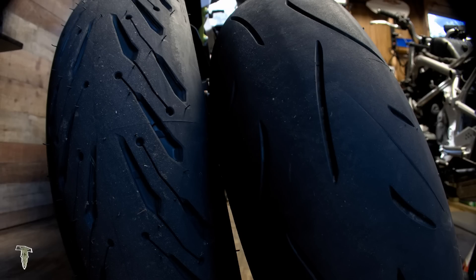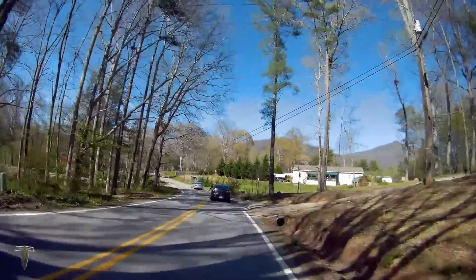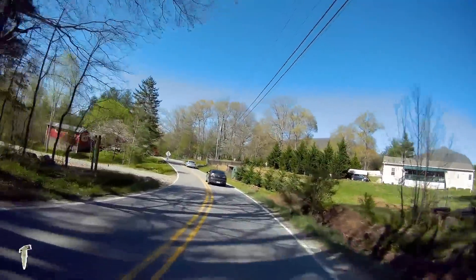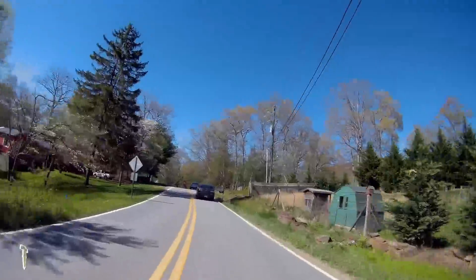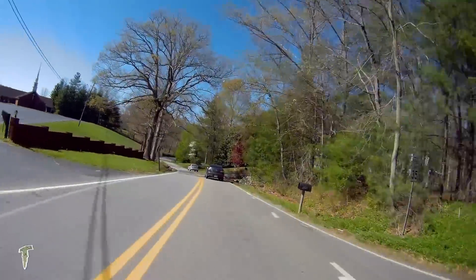You can see the tread patterns are way better than the Dunlop Sport Max. As a matter of fact, let's throw them up side by side here — huge difference in tread pattern. It just looks like the Road Pilots would not just push water out of the way but just shove it off the road.